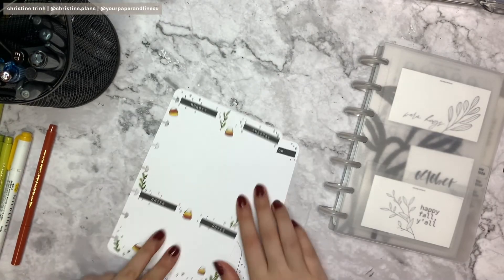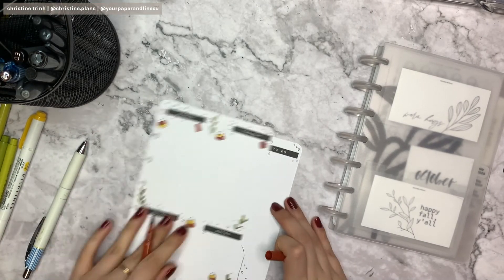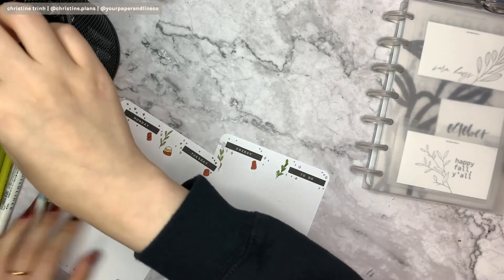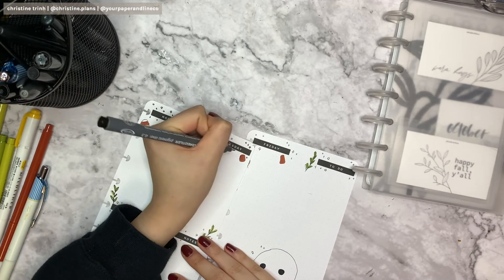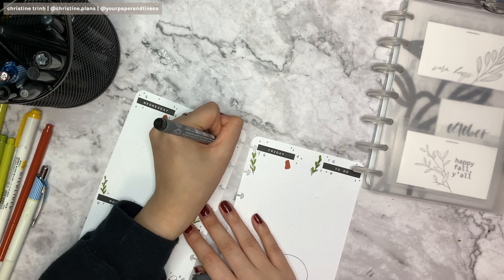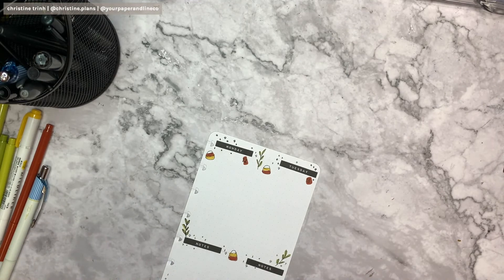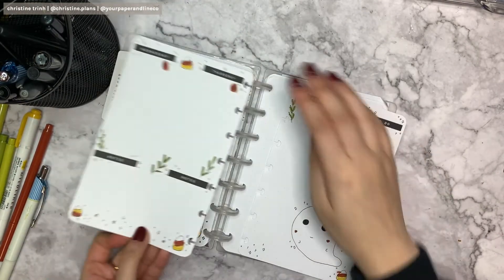I'll be drawing in the dates because I forgot them earlier. I'm using the Marvy burgundy-red brush pen to draw a little line there, and then also using a pen to write in the actual dates. I'm using a pigment liner I recently found that I really like — it's a 0.3 but I can't pronounce the brand name. So I just wrote in the dates.